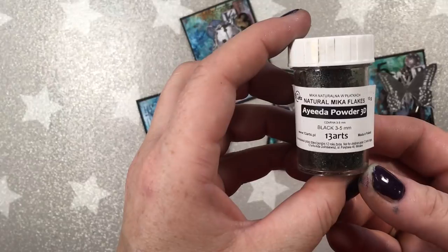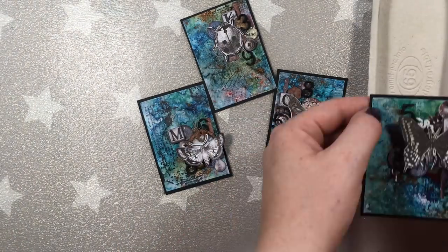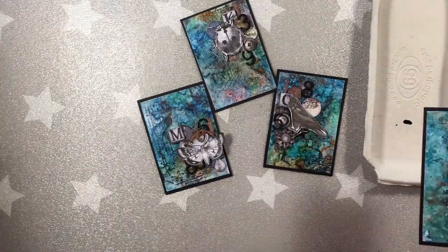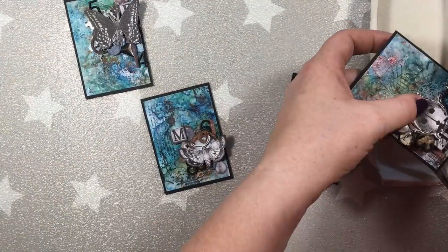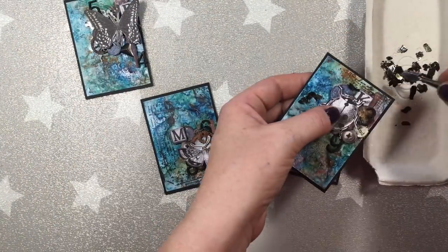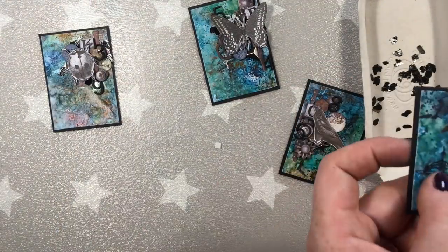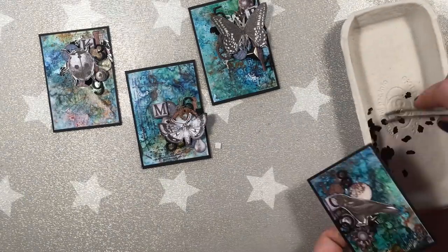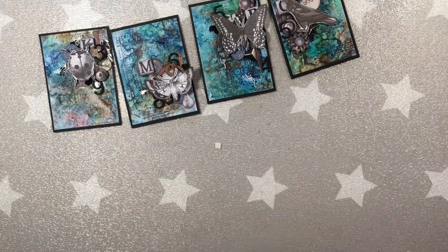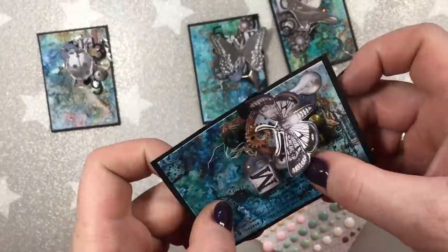I'll also be adding some 3D powder from 13 Arts, which to me looks like mica flakes in black color, and some brads for the metal look. As you can see, I tried to keep my focal point in one particular place — I didn't want to go all over the card because I really, really do like the background. I simply didn't want to cover it up. I could have done some stenciling or other things, but I really cared for the background too much to put something on it.